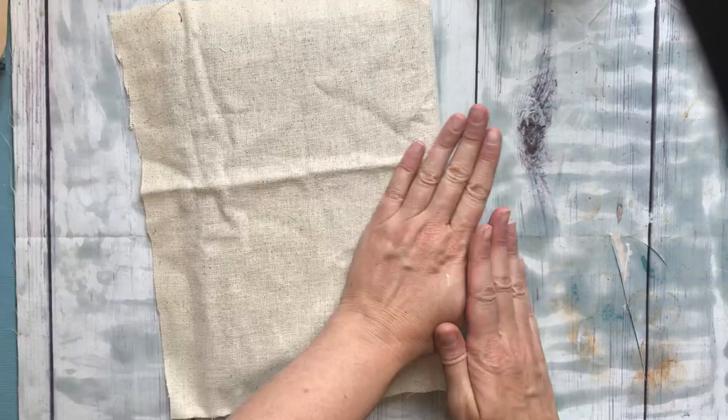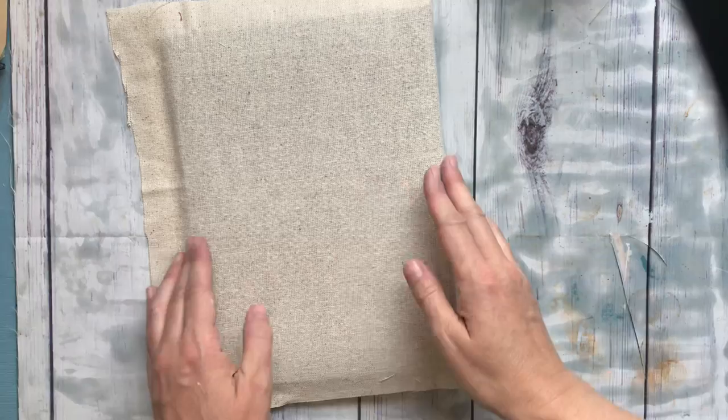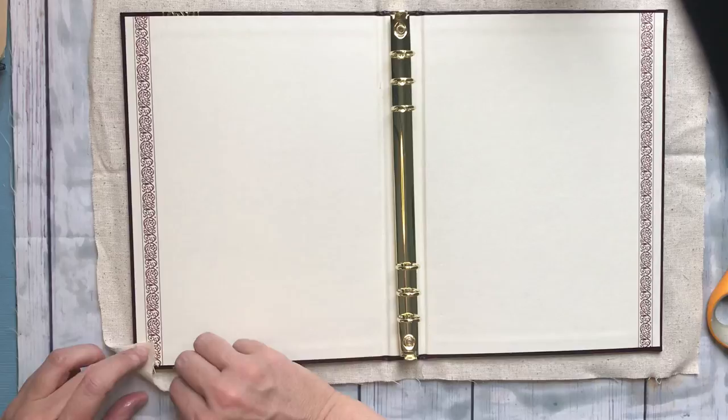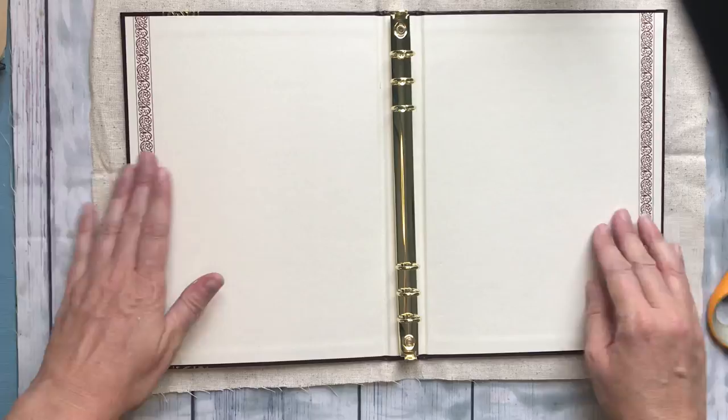Now I'm just going to bring that around and press everything — get all the wrinkles pressed out of it. You don't have to iron it; the decoupage does it for you, it's fabulous. Now we're going to want to snip these corners off. Well, I guess we don't have to — we can just fold them up. We might want to do that because there's not a ton of extra fabric. It's pretty lightweight fabric so it won't make a big difference.